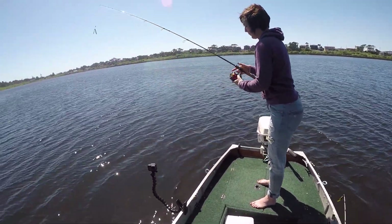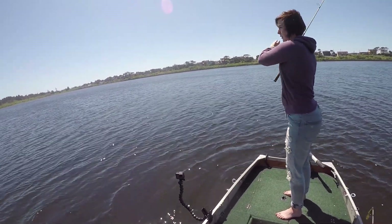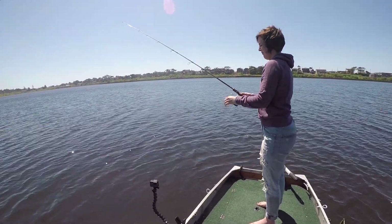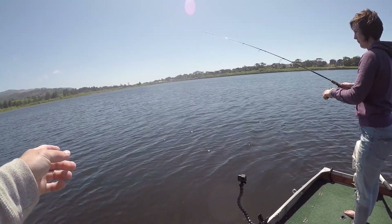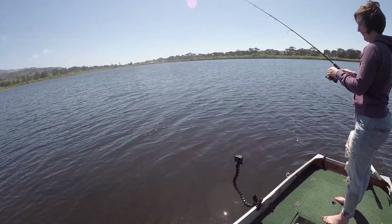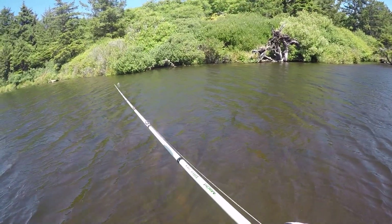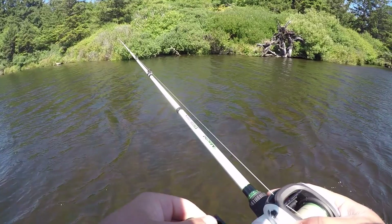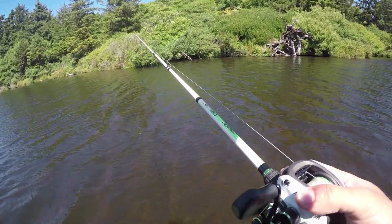Ready? Yeah! There you go. Now you have slack line — reel in the slack. Stop there. Now twitch it a couple times. That gets the bass going. There you go. See, now you're a pro.